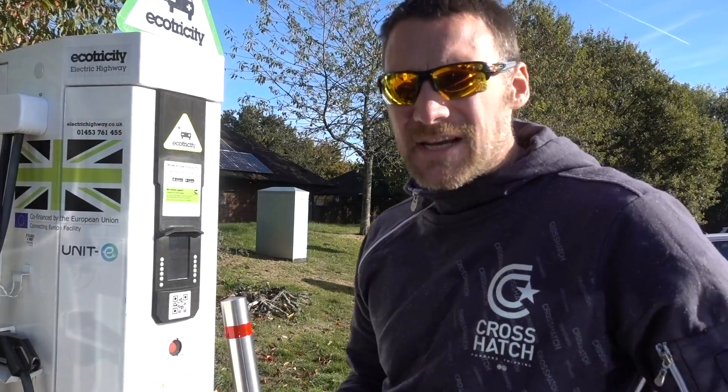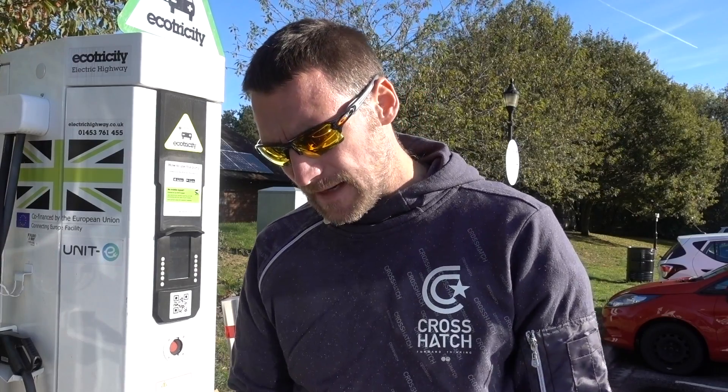I haven't done a lot of charging recently because over the summer it's been so nice and warm my efficiency has been brilliant.